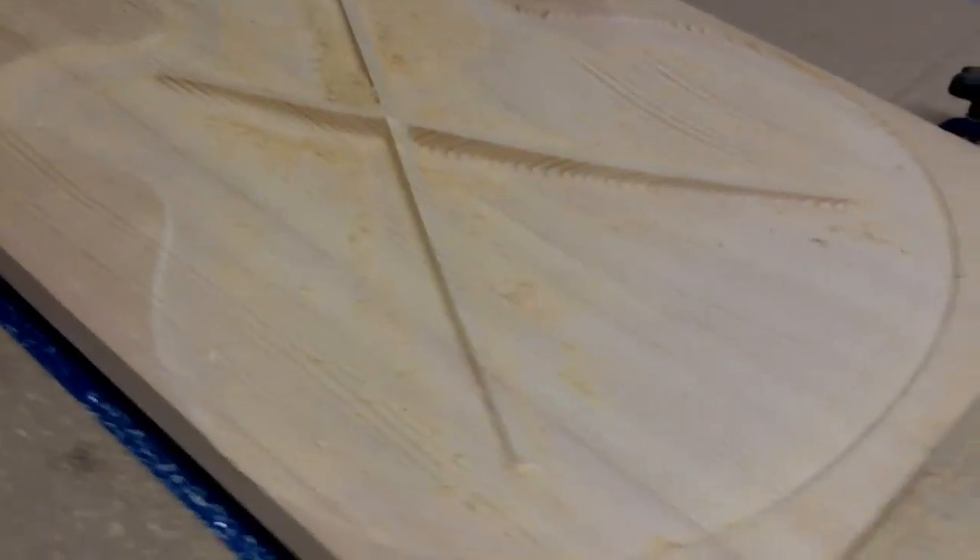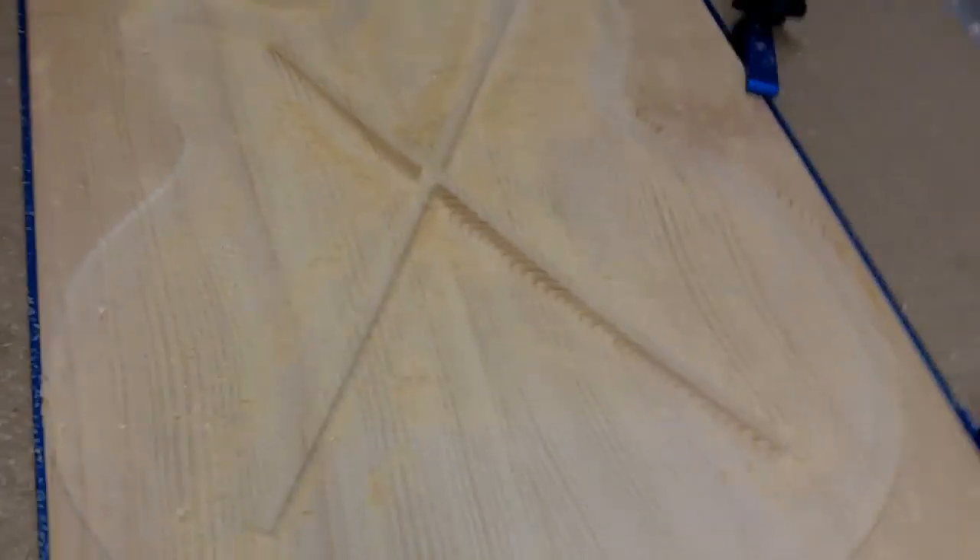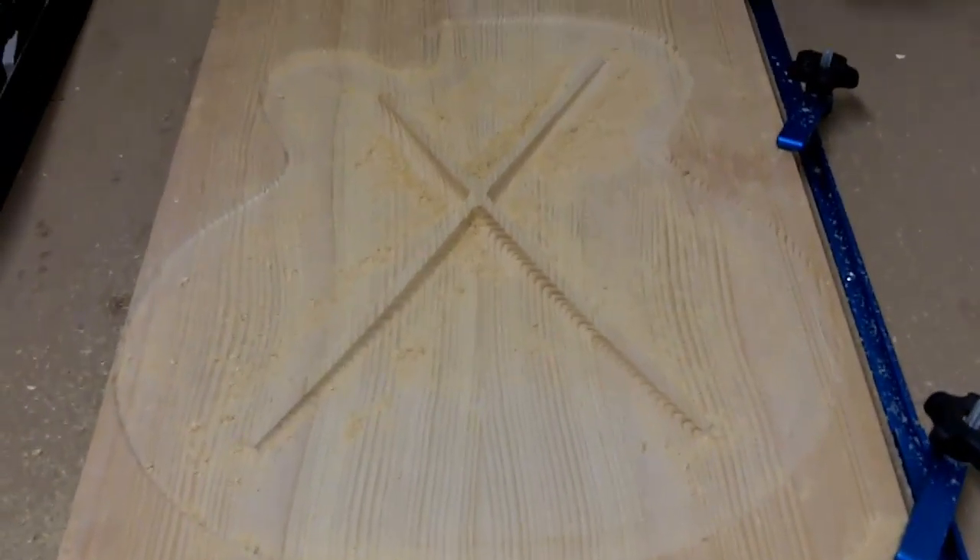As you can see here is the bottom arch and pretty much the bottom part of the plate completed. Next we'll actually start with the top and you'll see that.